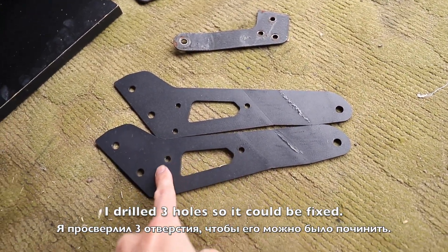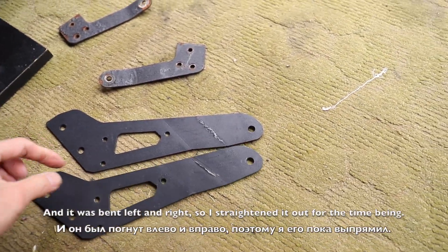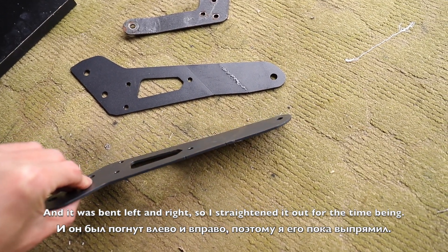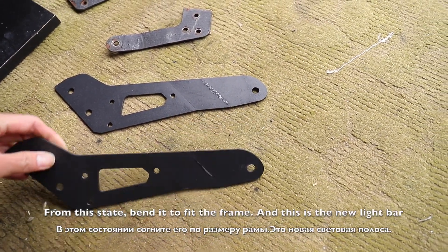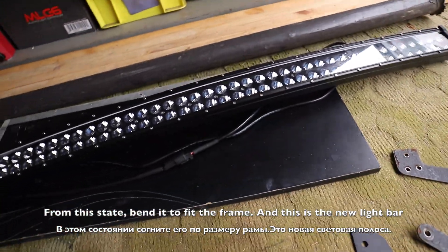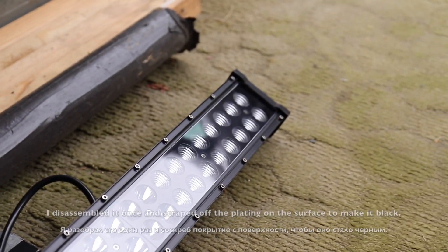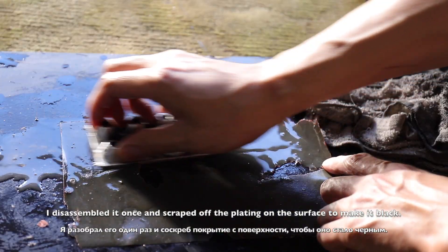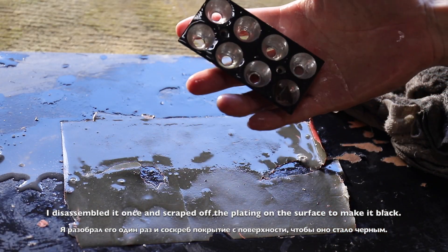I am going to open the back. This is the base. The new light bar is this. I am going to put a black bar on the back and cut the black part.